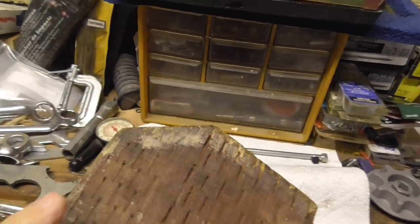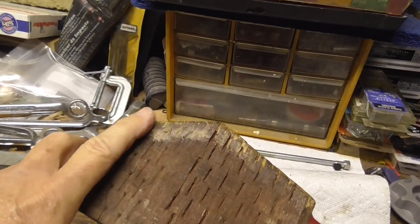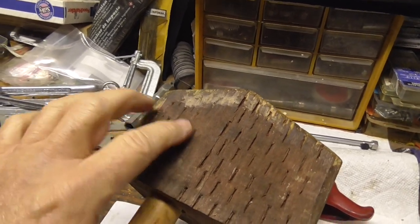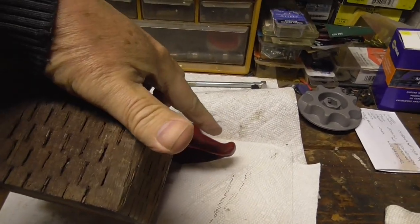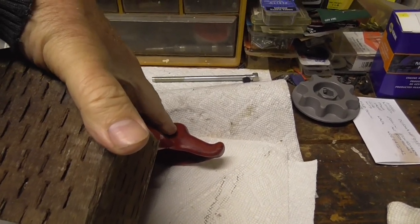A couple of other points to note: I found that this bit was hitting the tire as it was going around, so I'll have to trim this piece of wood off — but that's easily done with a saw. And on this side, this edge kind of got in the way when I was using the tire lever in this groove to lift the tire up over the bump.